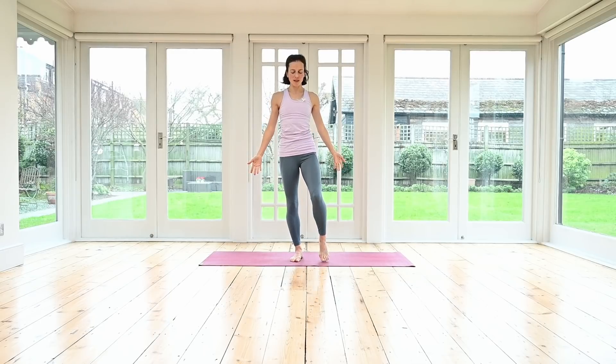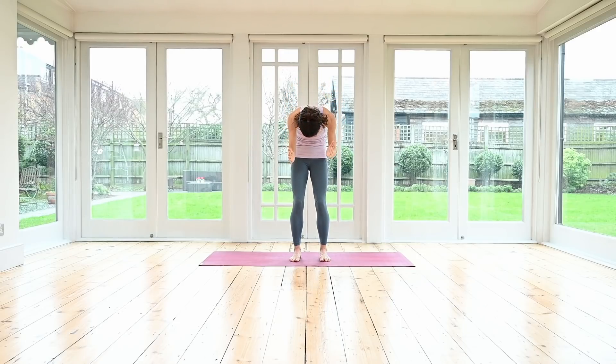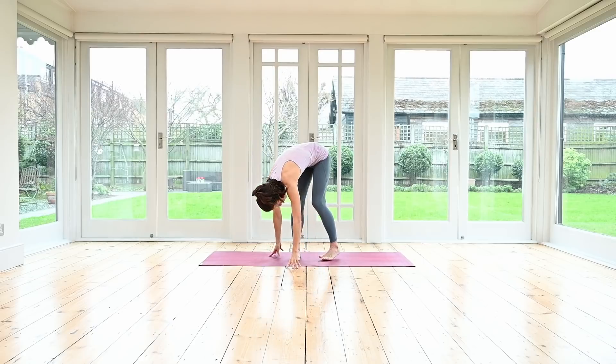Beautiful, well done. Bring the hands behind the head, lean the head back, lift up the heart and the chest. Inhale. Exhale, gently bring the head forwards towards the chest, let the elbows point down — careful not to pull on your head too much. Start to roll yourself forward, release the arms, and roll yourself all the way forwards into your hanging forward position.